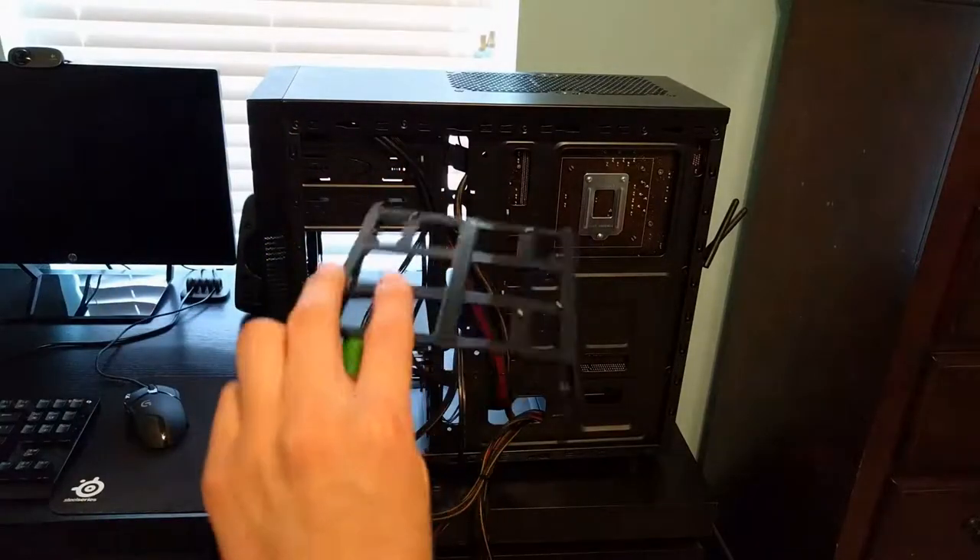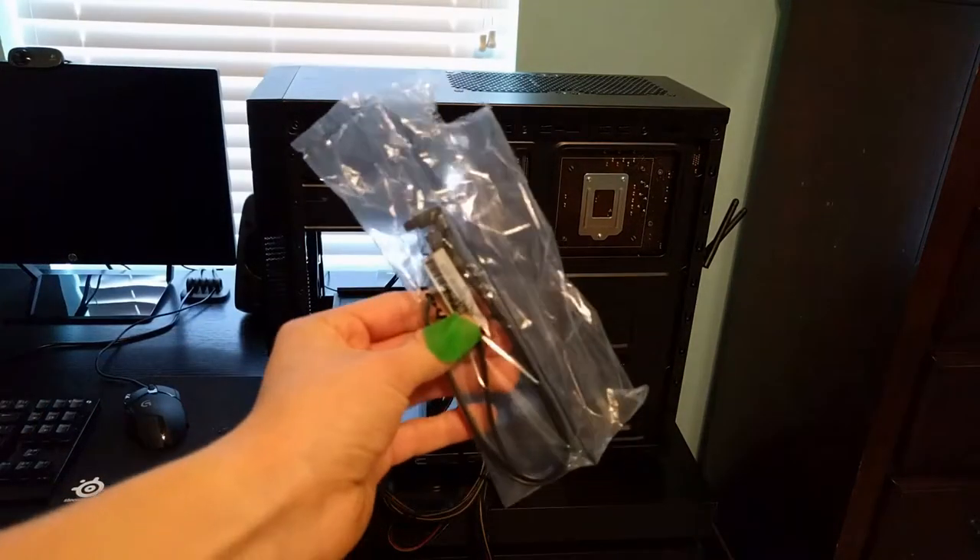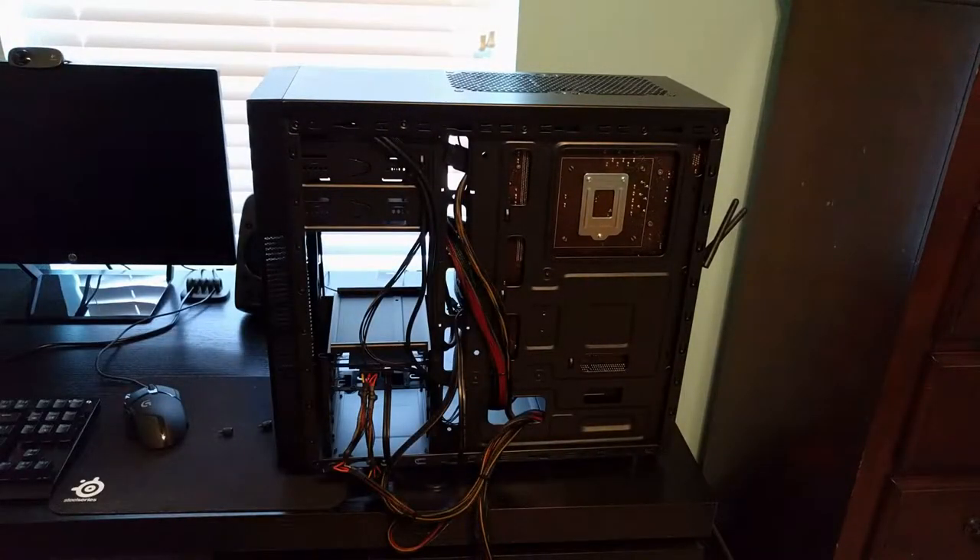Alright folks, we got another hard drive tray — but we didn't need one. Well, we have our SATA data cable here, so let's get it plugged in.